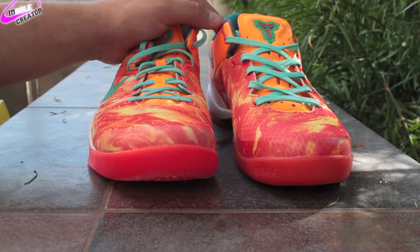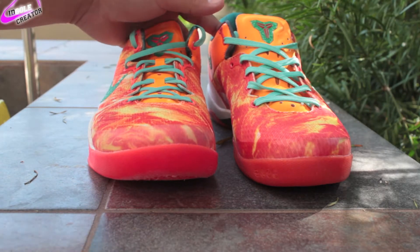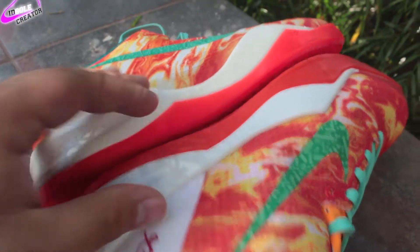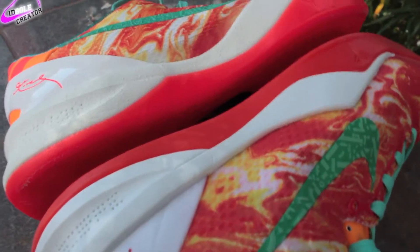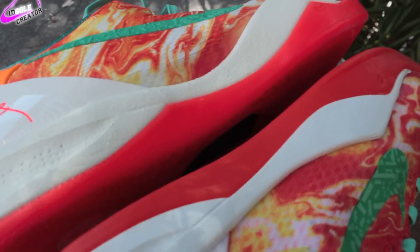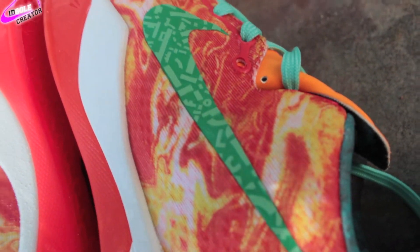Follow me on Instagram at idsoulcreator. You can see that the actual print on the shoe is very dead on, just the material is a little different. The color of the outsole is a little bit brighter on the authentic, which is on the left currently, and the alien print is a little bit more defined on the authentic than the replica.